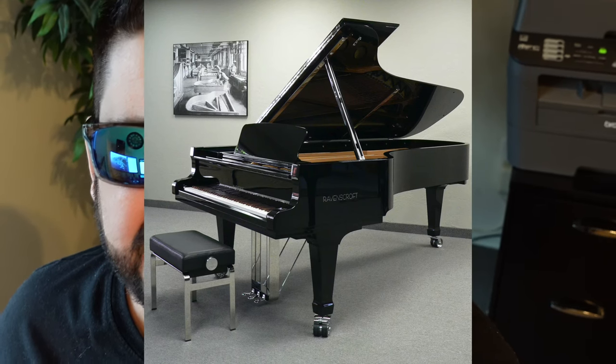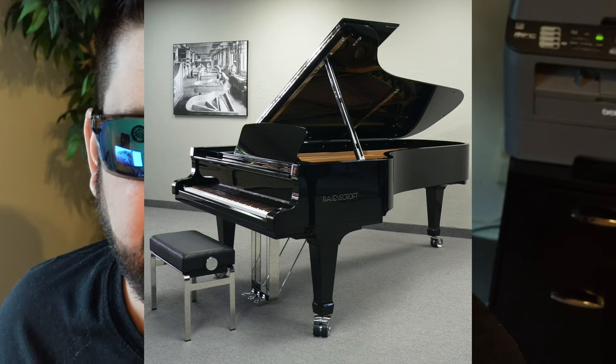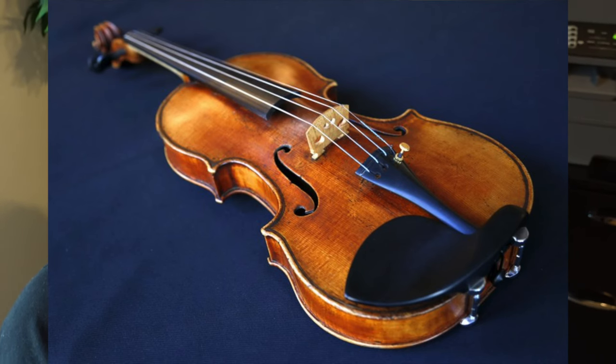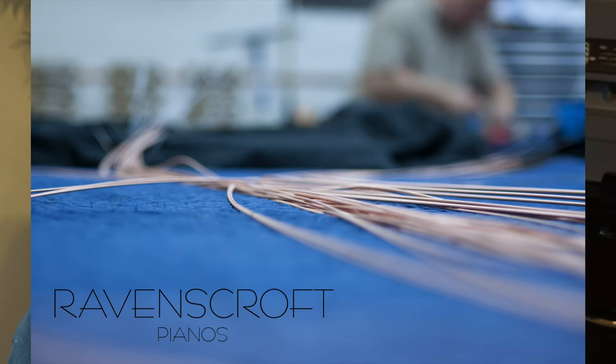These pianos take almost a year to make, and it's a father and son operation — Michael and Andrew Spreeman. What makes these pianos incredibly unique is that the soundboard is made out of the same wood that the million-plus-dollar Stradivarius violins are made out of, and the strings are also terminated in pure titanium.